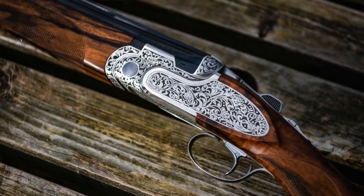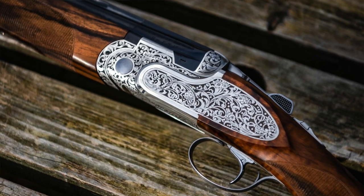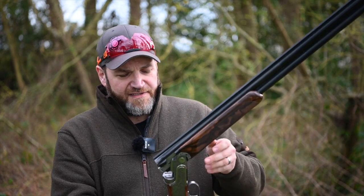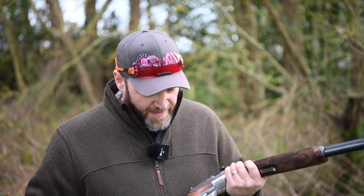This week I'm looking at the DT11 AELL from Beretta - their top-of-the-line version of the DT11. It is an absolutely beautiful gun, based on an absolutely time-proven action that shoots really, really well. There are no surprises here; this gun shoots absolutely fantastic.